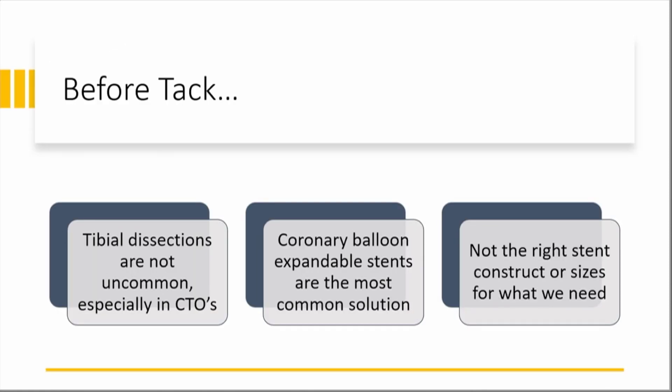Before having this device in our armamentarium, most tibial dissections — which are sort of inevitable especially in long CTOs of tibial interventions — were managed using coronary balloon-expandable bare metal stents. That seemed to work fine and the data looked pretty good, but we'll discuss later that it's not the right tool. Having a dedicated scaffold meant for dissection repair has really changed the game.